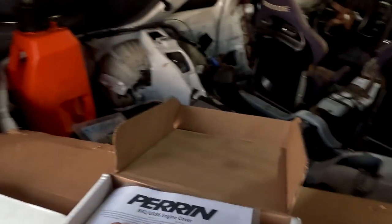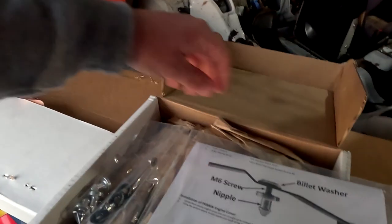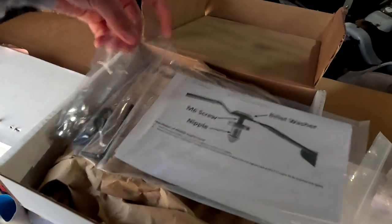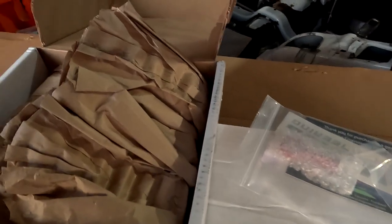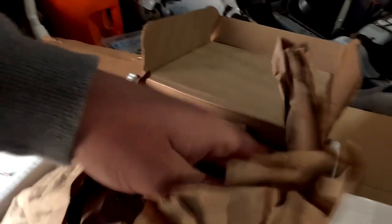Then we've also got a Parin engine cover — there is some assembly required — and this is a part you have to have for the last piece, which I'll get to in a second. Let me try to get this engine cover opened up for you.